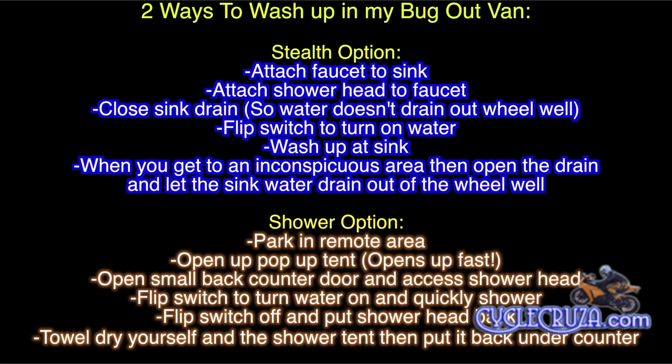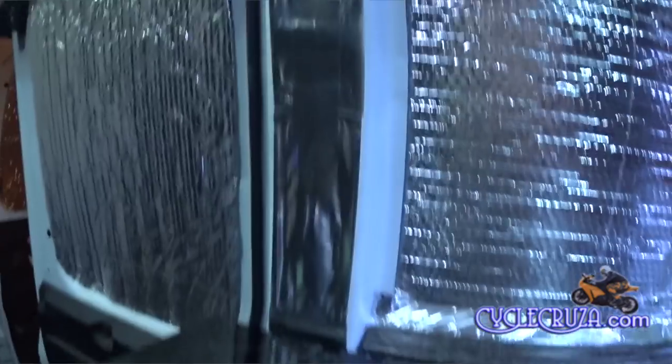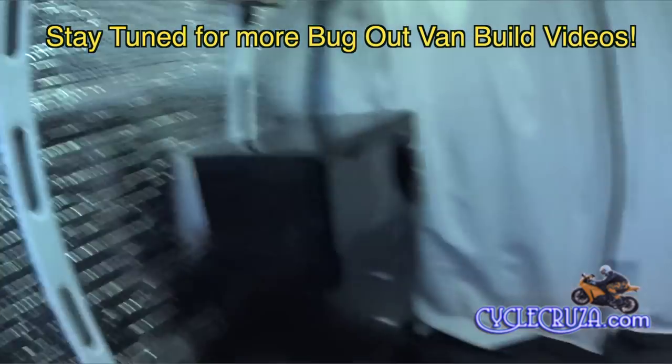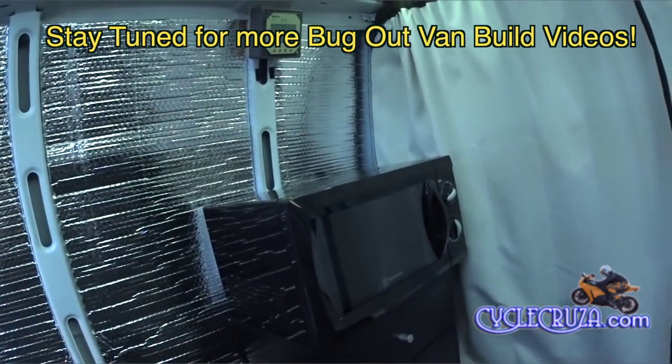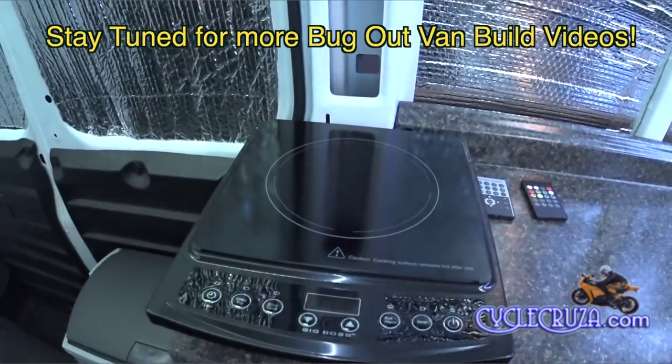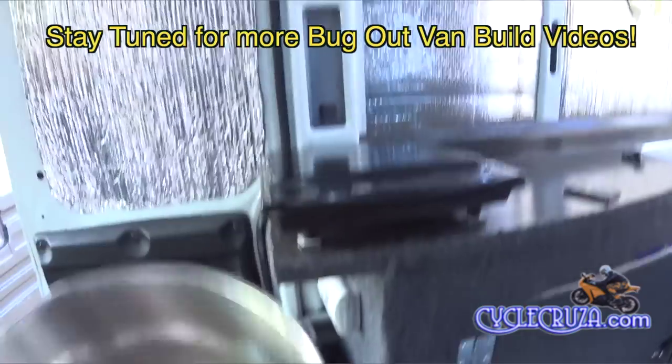Of course you always have the shower option, which I just showed you. Just make sure to park in a remote area before you take your shower. I did take some aluminum tape and covered the gap between the counter and the wall so I don't have to worry about water splashing back there. I also added a soap dispenser and taped up the cavity behind the stove so steam doesn't get behind there when cooking. Stay tuned for my installation of my Dometic refrigerator, 600-watt microwave, and 1300-watt induction burner — no more worrying about burning my bug-out van down with a butane stove.